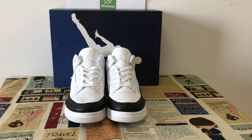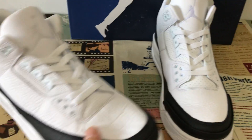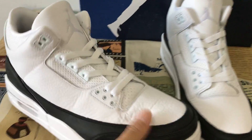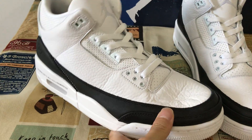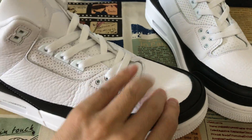Today let me show you the Fragment Jordan 3. The source is made of the foreground — very, very soft foreground.